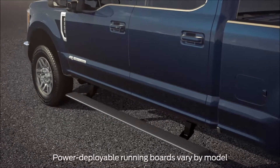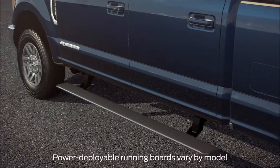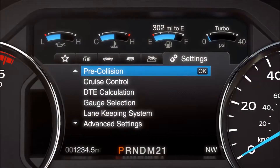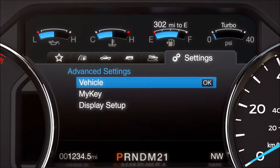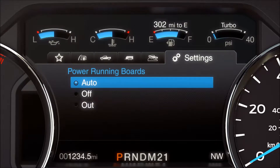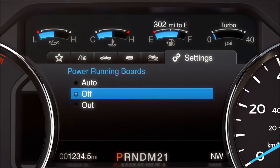Convenient available power deployable running boards can be set to automatically extend and retract. To activate them, using the 5-way switch on your steering wheel, go to the Settings tab on your 8-inch productivity screen. Scroll to Advanced Settings, Vehicle, Power Running Boards, and select either Auto, which extends or retracts every time you open or close the doors; Out, to keep them extended all the time, which can be helpful when accessing items from a roof rack; or Off, to disable them, which is useful if you're using a hoist or jack.